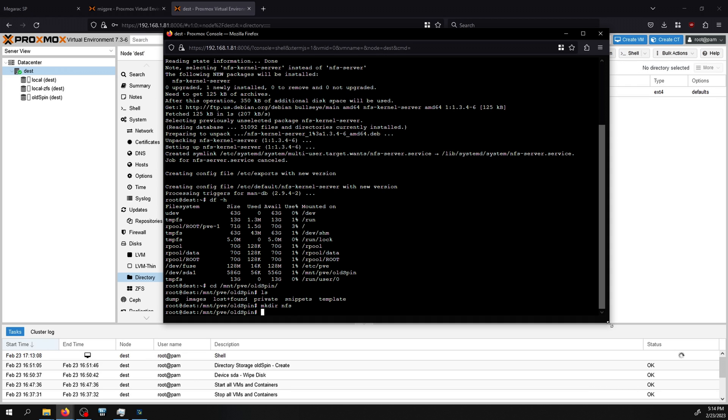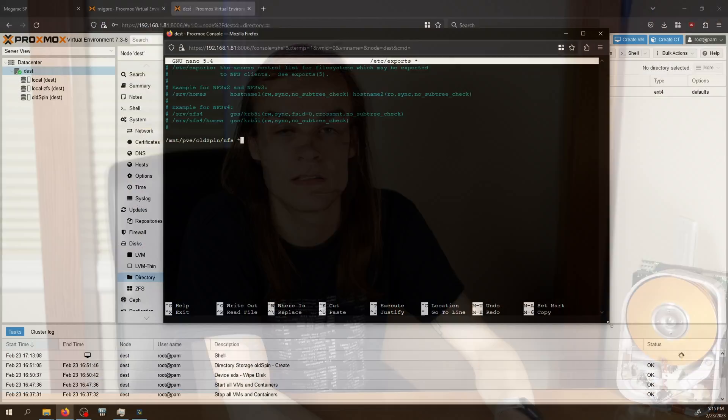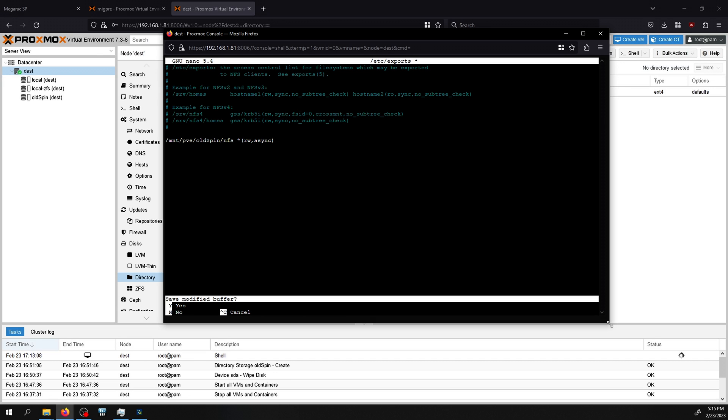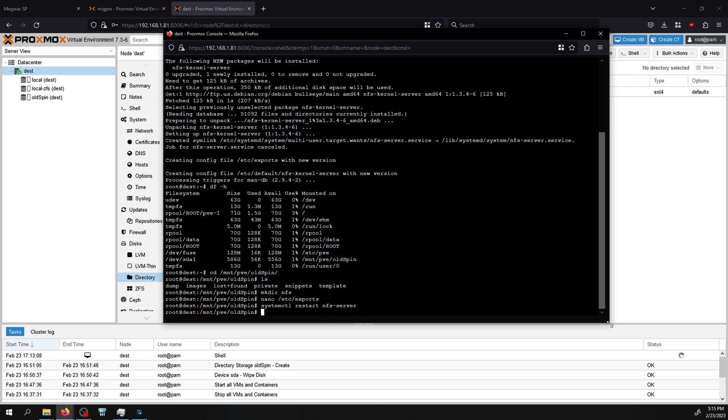I set up the share by editing /etc/exports using nano. At the end of the exports file I add a new line with the share path: /mnt/pve/oldspin/nfs, followed by an asterisk meaning all systems on the network can access it — not ideal for security but this is firewalled from the internet and only for temporary backup restoration. I add 'rw,async' options for read-write access and better performance, save, then run 'systemctl restart nfs-server'. If nothing comes back, the server is ready to be mounted on the old system.